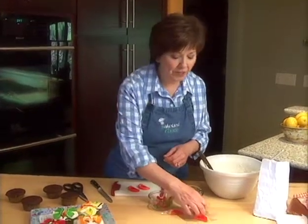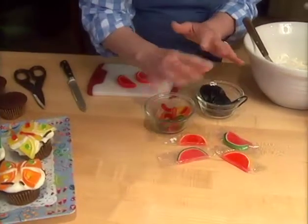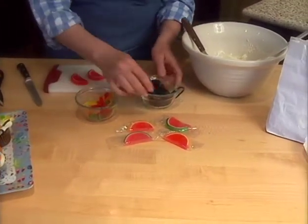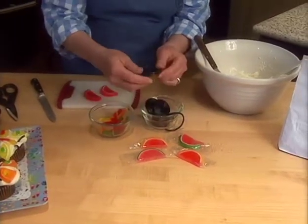I've just gotten back from the chocolate shop and I found just the things I need to make butterflies on top of the cupcakes. First of all, I found these little jelly fruit slices. You can get them in lots of really pretty colors. I got some gummy worms and I'm going to use a worm for the body of the butterfly.